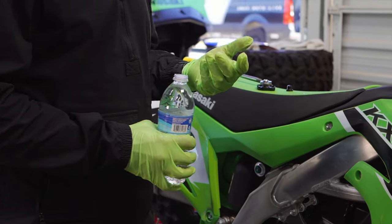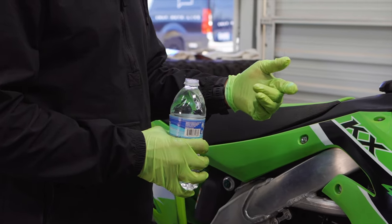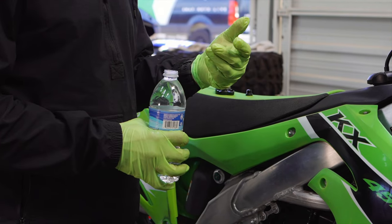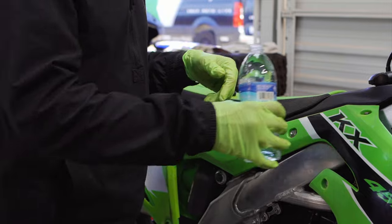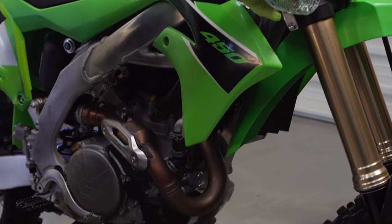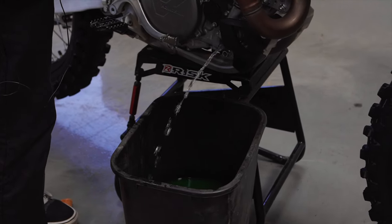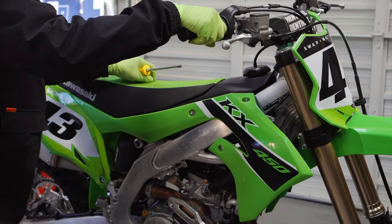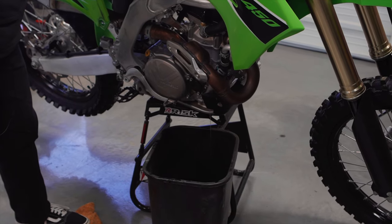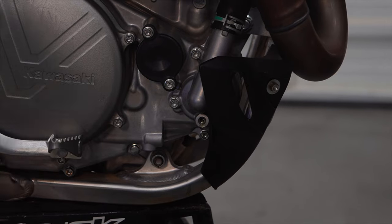This flushing step is not completely required unless you're replacing the coolant with a type that is non-compatible with others — I believe Red Line coolant is like that. But just to make sure we have all Engine Ice in there, we're going to pour a bottle of water to flush the system. Even though it seems everything's out, you do want to tilt the bike a little — a few more ounces will come out. Get all the old stuff out so you can put all the good new stuff in.